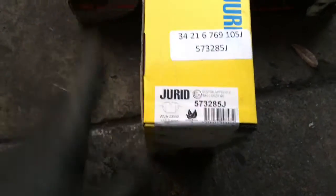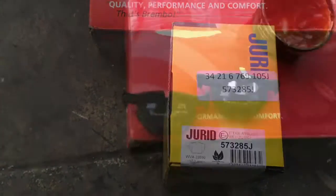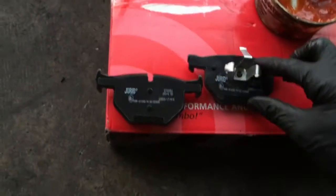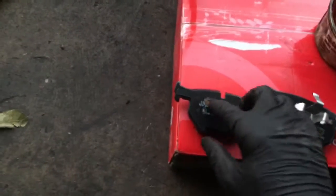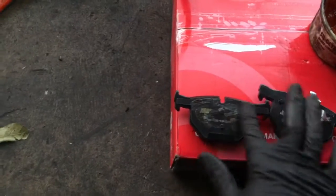Now prep the new replacement brake pads. Take a little Seal Glide brake grease and put a thin layer on the back of the shims on both the inner and outer pad — this helps reduce squeaks.